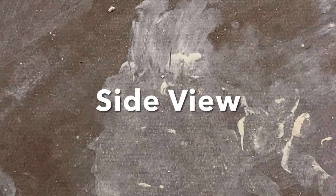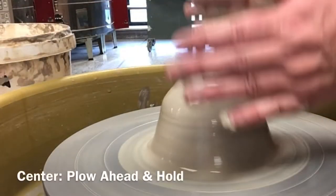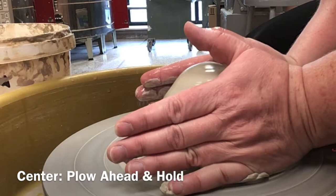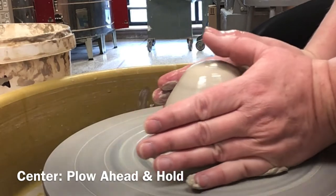Let's look at this process from another angle. For example, my left hand is closest to you, while my right hand is farther away. Try to mimic the hand positions as you watch the video.